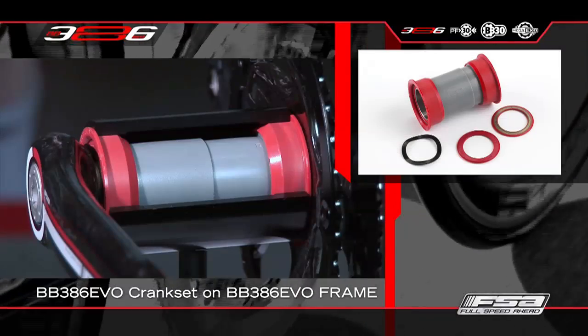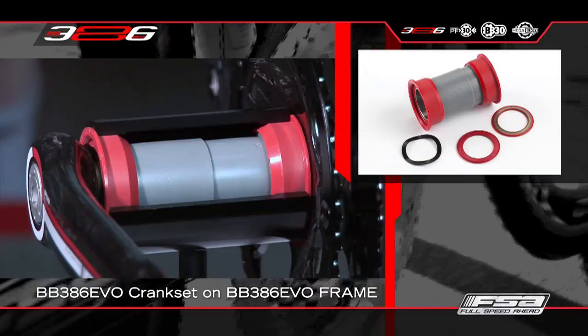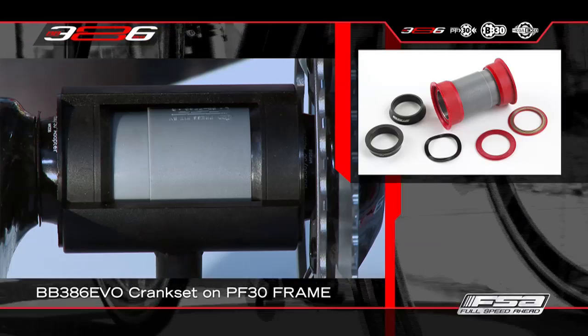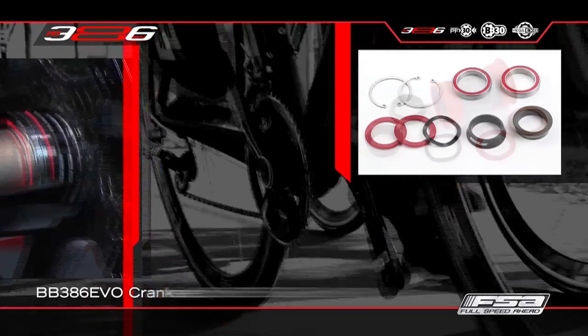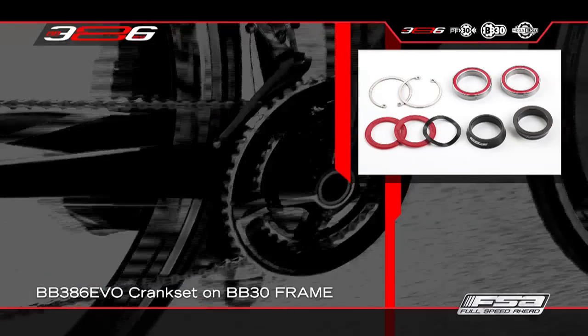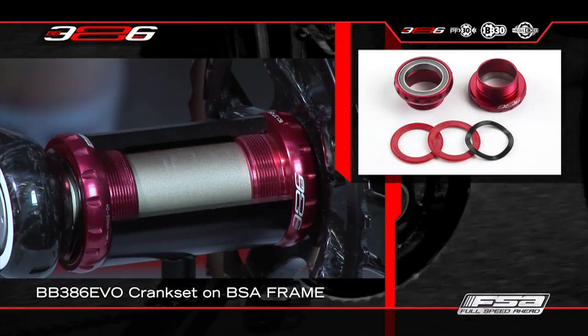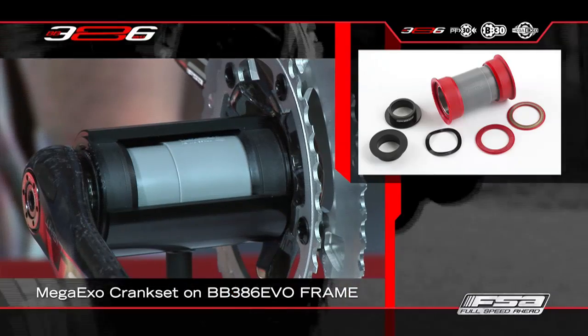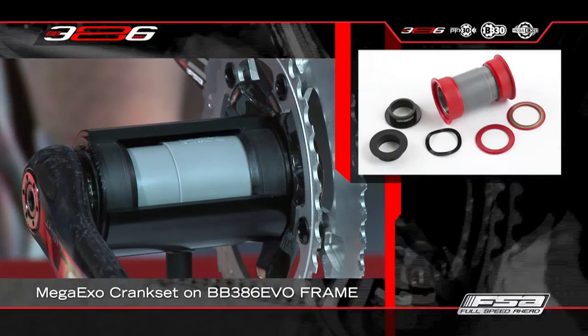BB386 EVO crank set on BB386 EVO frame, on PressFit 30 frame, on BB30 frame, on BSA frame. Mega XO crank set on BB386 EVO frame.